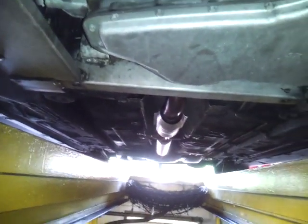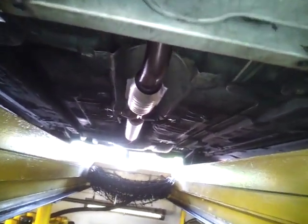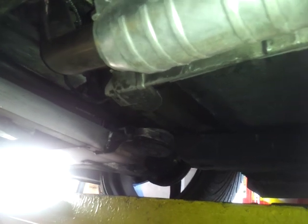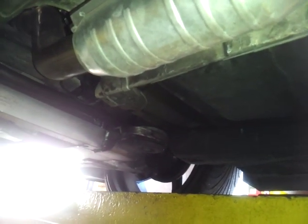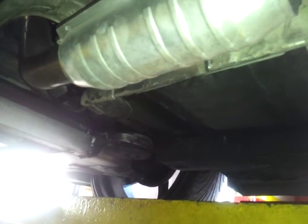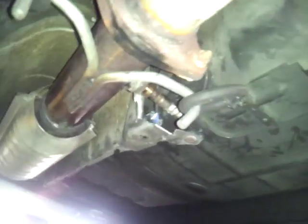A quick video on the exhaust for the 2001 Monte Carlo — specifically the catalytic converter. Most of us get P0420 from Chevy and we don't know what we have to do. Most people say it's the upstream oxygen sensor that's not working, but in reality it's the downstream oxygen sensor that is not working properly.